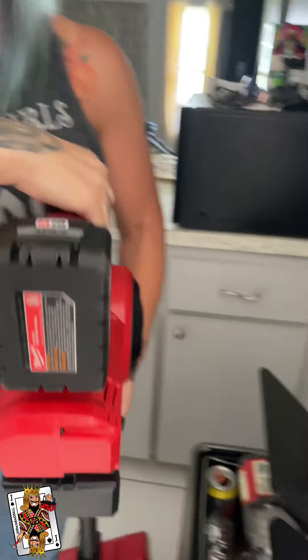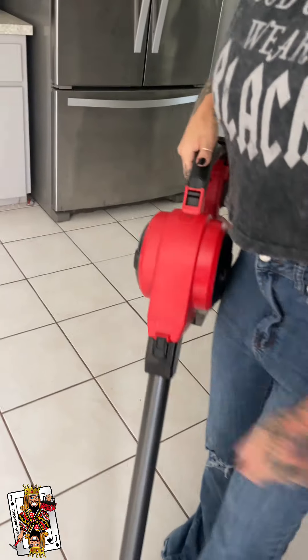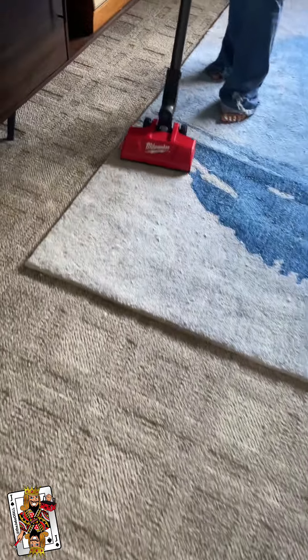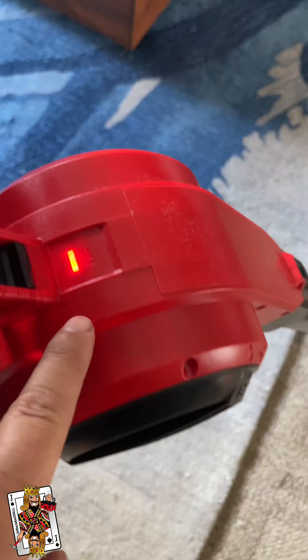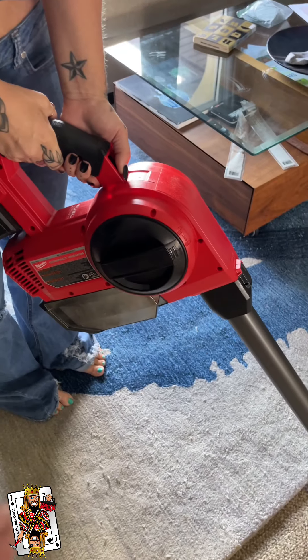Now we're going to go ahead and vacuum a few carpets in here. We've vacuumed literally this much space, and if you listen, it's got that louder sound and the red light is on, so we're going to go ahead and turn it off.